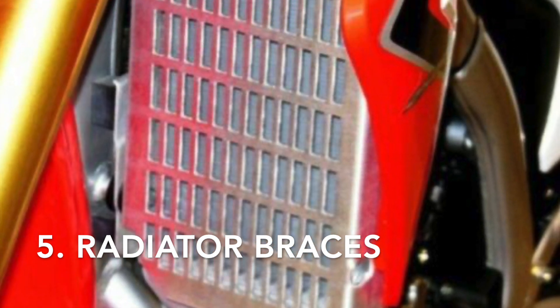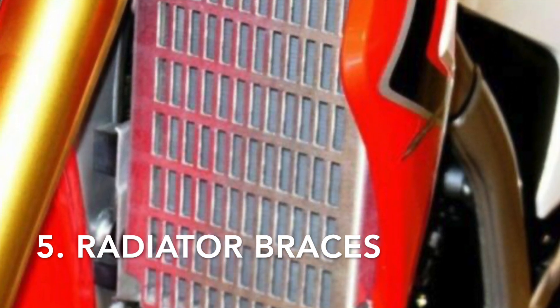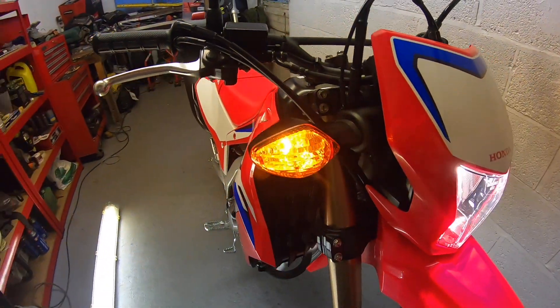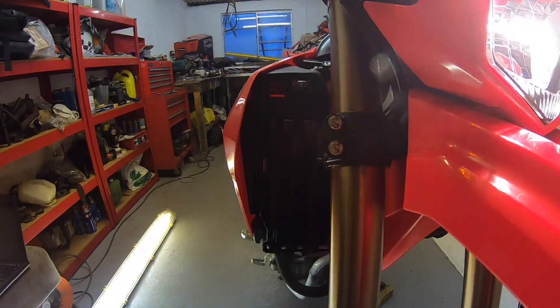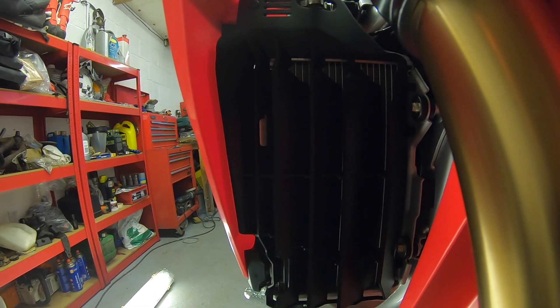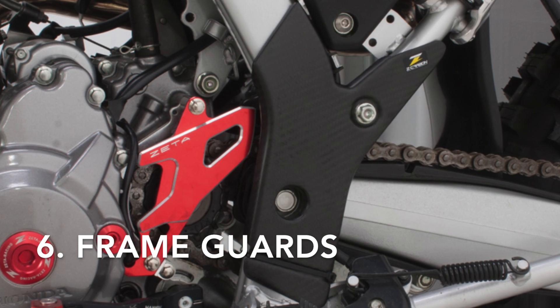Next is radiator braces — some consider these essential. Radiators can be soft and there's no fixing a leak when you're out and about. There is only a radiator on the right side as you look at it; the other side is cosmetic, with a water reservoir and horn.